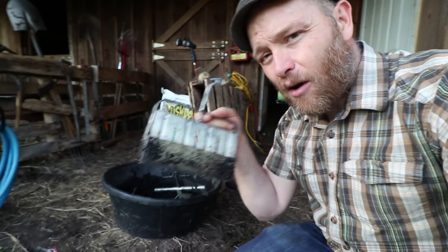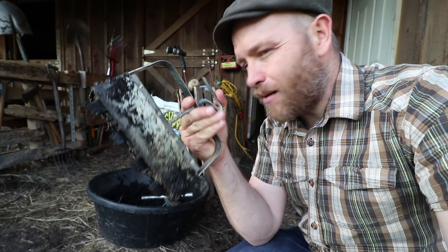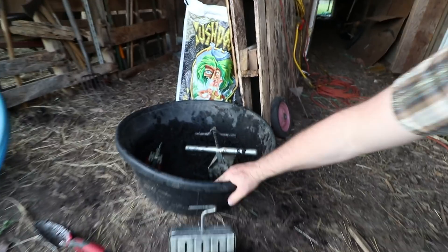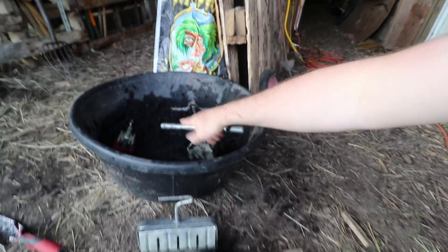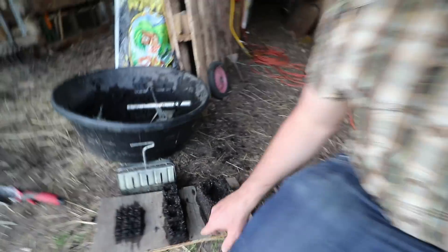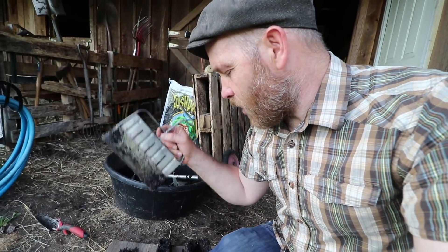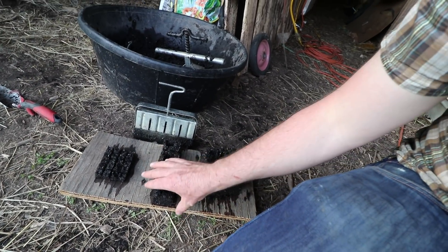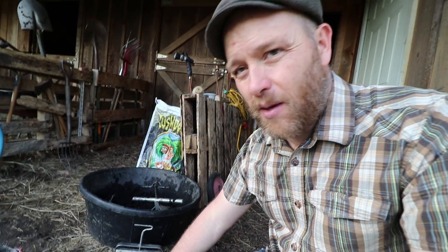Let me show you some of the tools I use and that I'm going to give away. Starting right here with the soil block maker — I'm going to give away the two-inch model, brand new, shipped to the lucky winner. We use coco loco potting mix, mix it in a rubber pan to the right texture. We have a half-inch, two-inch, and four-inch, but for most people the two-inch soil block is all you need. That's step one: starting seeds in a soil block system.